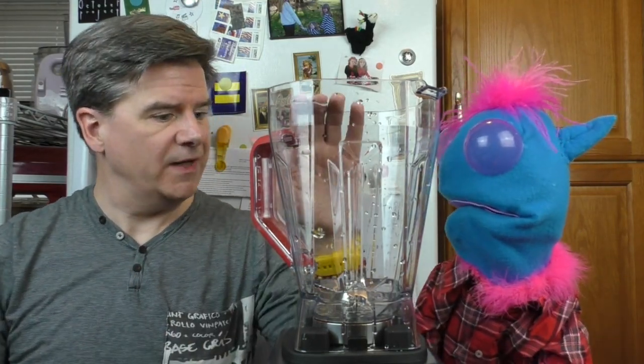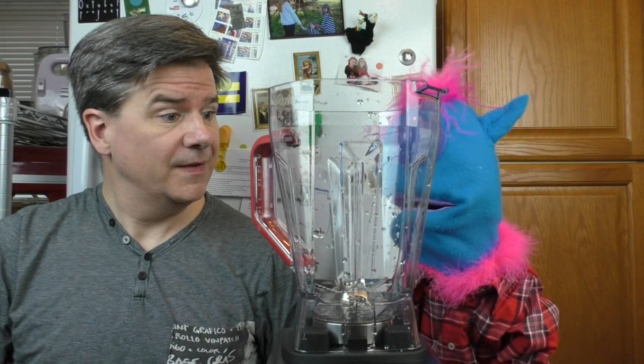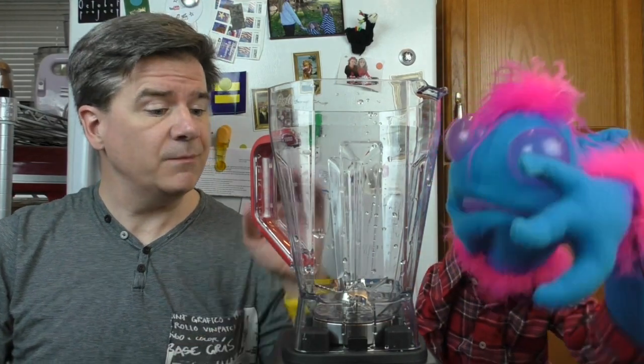All right, so our old blender broke and we got a brand new blender. It's okay — it was just time to go. We have a brand new blender, and today's pretty hot for a February. Yeah, 70 degrees Fahrenheit. It snowed the other day! And it's going to snow tomorrow too. So I thought we would take advantage of both the new blender and the fact that it is really warm outside, and we are going to make a cool, refreshing drink.